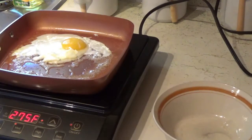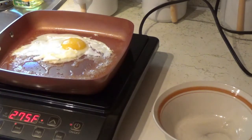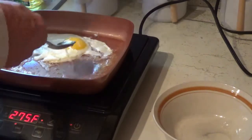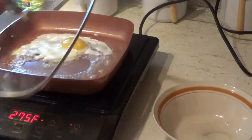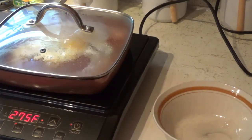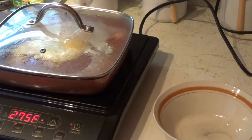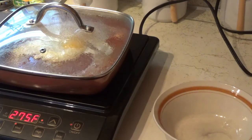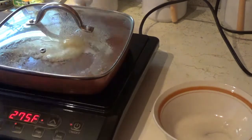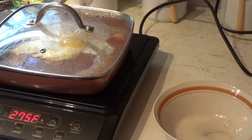Now I'm going to try this little trick that somebody told me about. I don't know whether it's going to work or not, but they say if you take and put a spoon of water in there and put the top on it, it'll make the top look just like it's been easy over. So let's see — so far I can't tell any difference. It just looks like it's still frying away. Nobody told me how long you're supposed to let it sit in there like that, but it's not covering over.